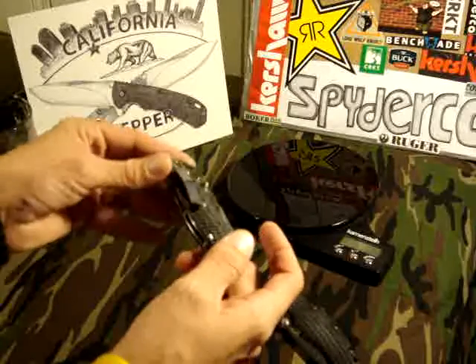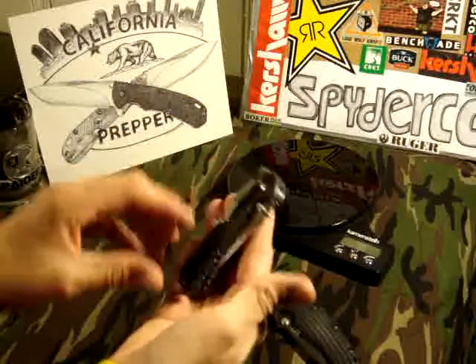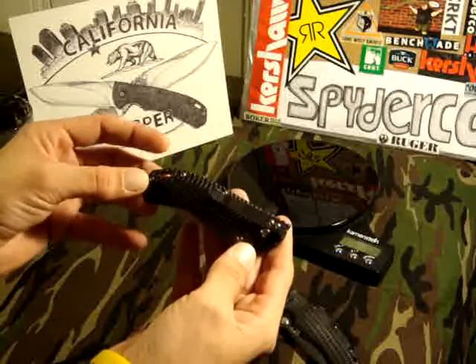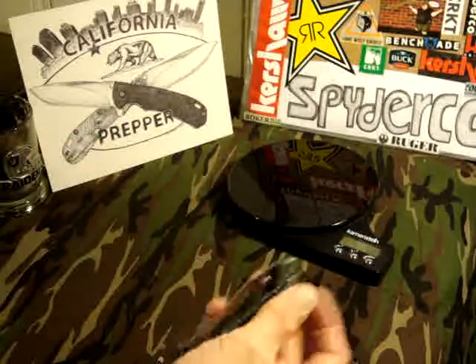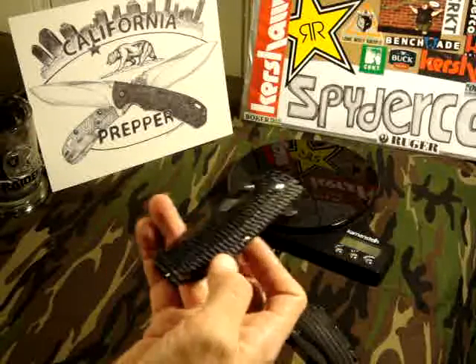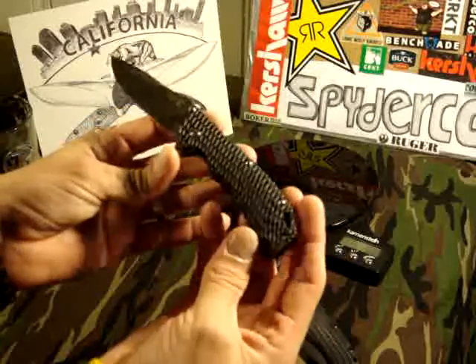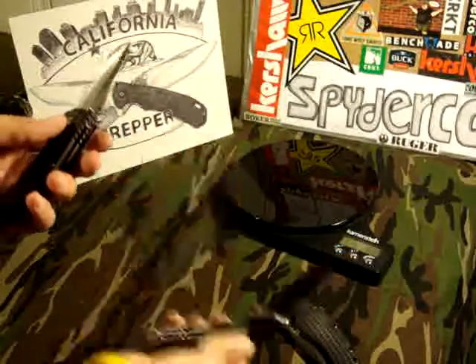These are some pretty cool little knives. They do have a tip-up, tip-down pocket clip — not right and left hand carry, sorry guys. But for the price point, I think I got these for 12 bucks each.